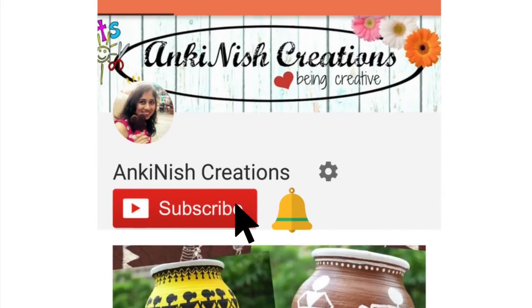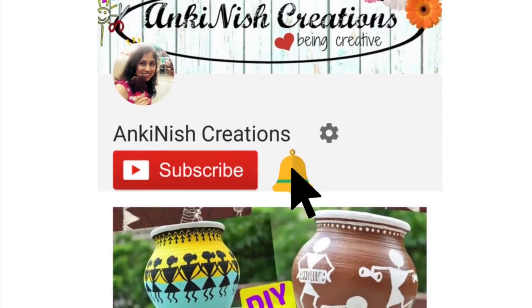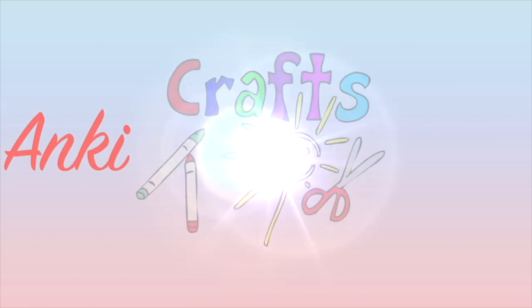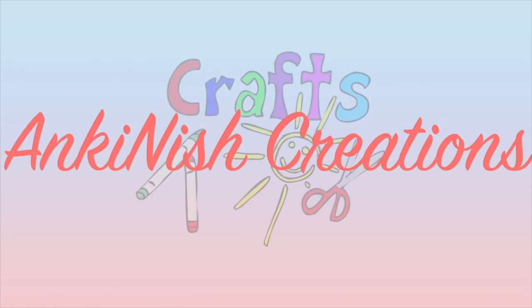Subscribe and click the bell icon to get notified whenever I upload a new video. Hey guys, namaste! Welcome to Ankinish Creations. In this video, I'm gonna share some super cute and easy popsicle sticks crafts, so let's get started.